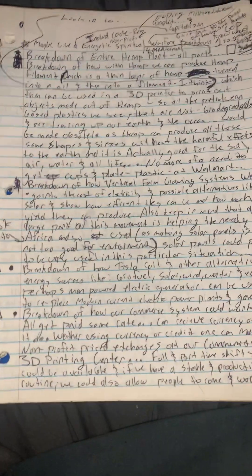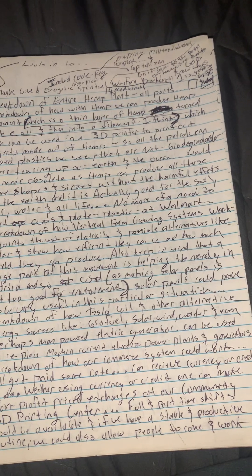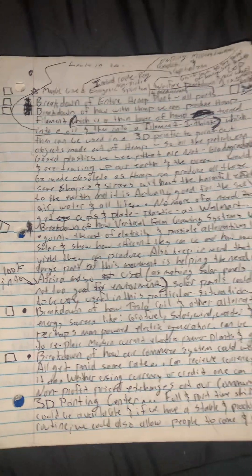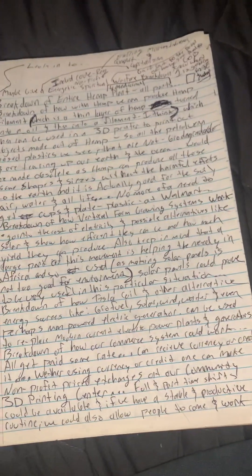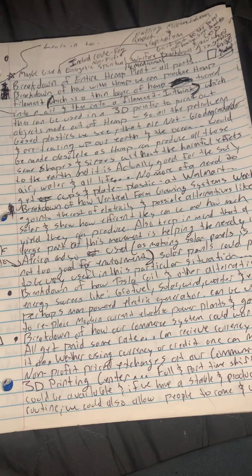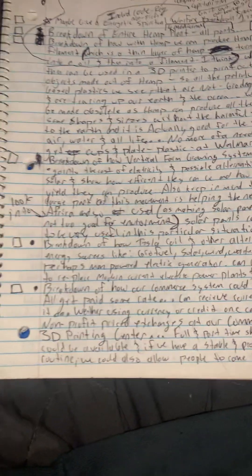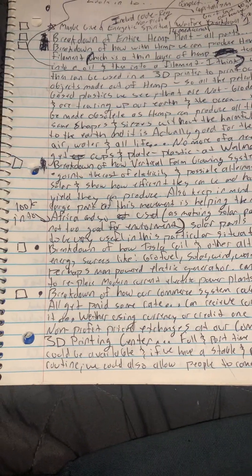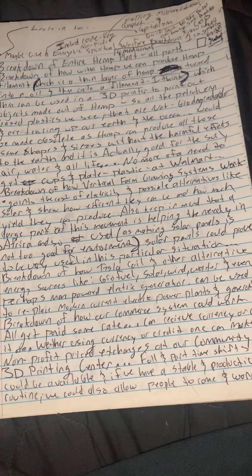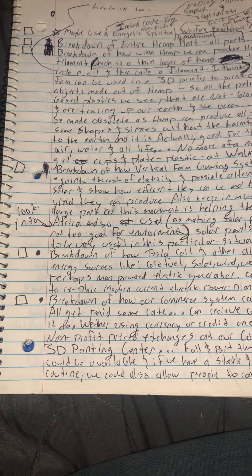Hey everybody, hope you guys are doing all right. I wanted to create a checklist to bring some organization and clarity to the project, because developing a whole new infrastructure society for all of humanity is no small feat. With hemp, there's just so many things that go into it, so I thought I'd create a simple checklist to help myself break down the specifics and share that with you guys.